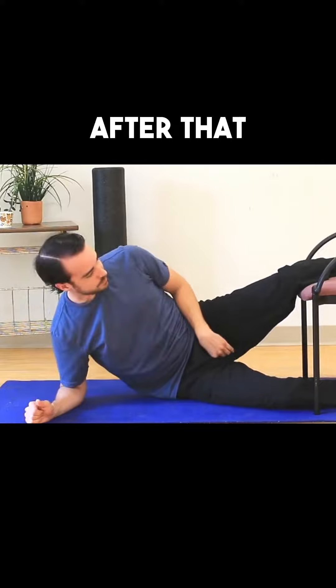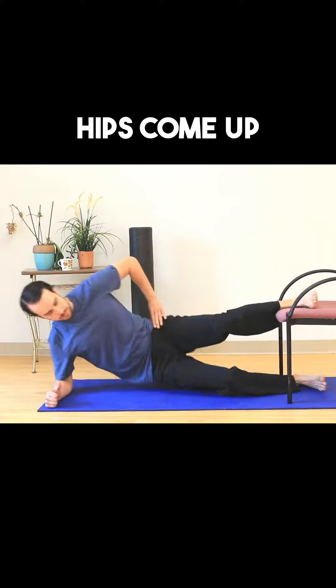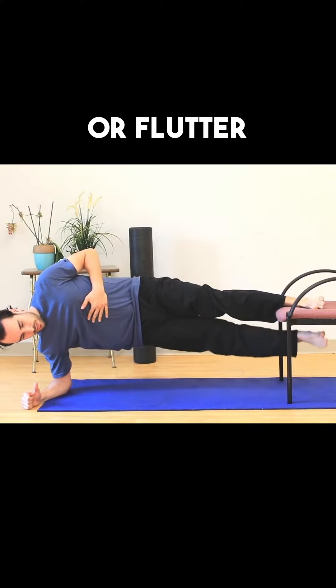The next progression after that, after say doing that for a few weeks, would be to go to a straight leg position. Hips come up, everything is straight, and then again I pick this up, and I can hold for time or flutter the leg.